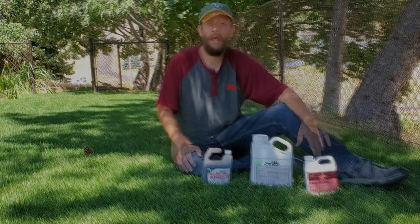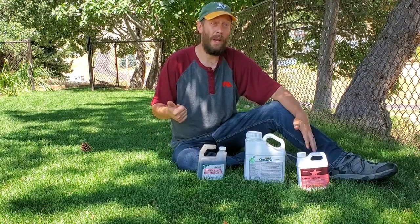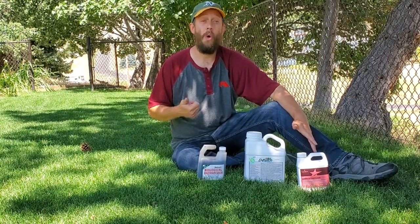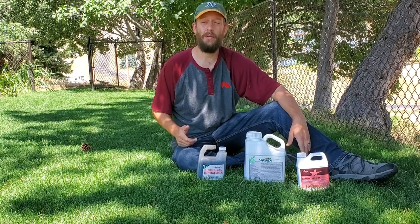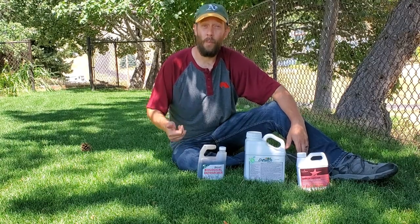At some point, you just got to trust. Don't expect this to be a one-application fix. You've got to get on this every three weeks, routinely, all spring, summer, and into the early fall, so long as those temperatures are hot. If you've got a hot late spring, start then. It's hot all summer, do it all summer. If it stays hot into the early fall, keep it up.